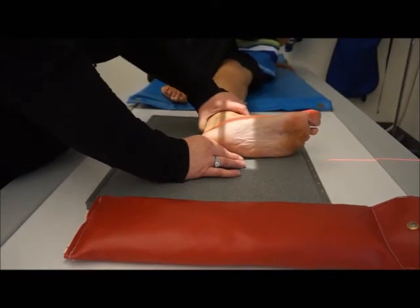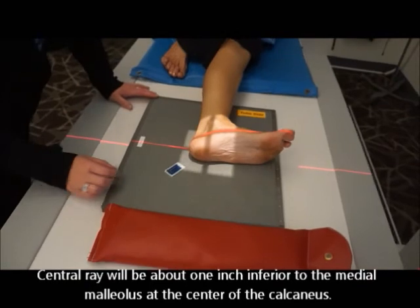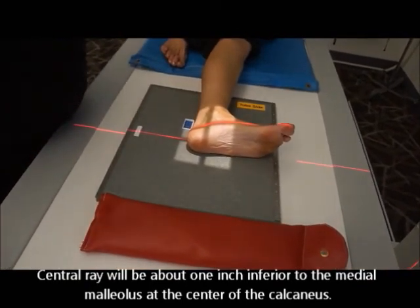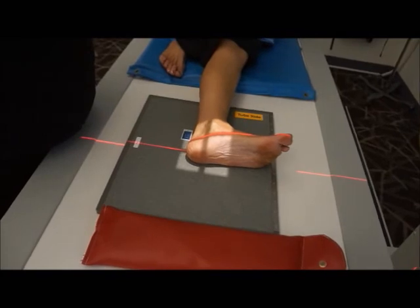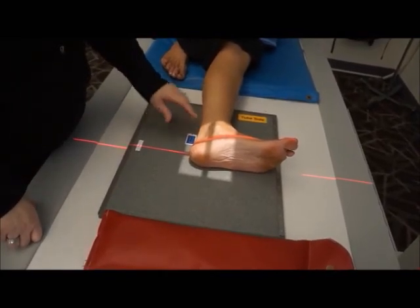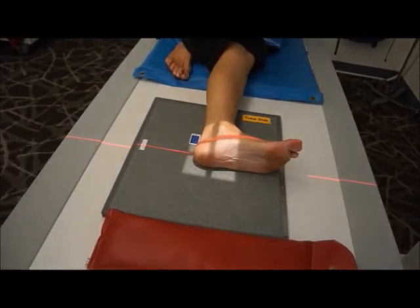We're going to center right at the center of the calcaneus. Make sure the marker is in place and open the collimation up just a little bit to accommodate it. This will be at mid-calcaneus. So that's a two-view calcaneus.